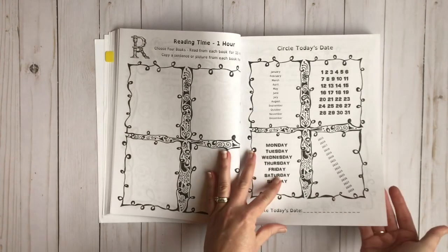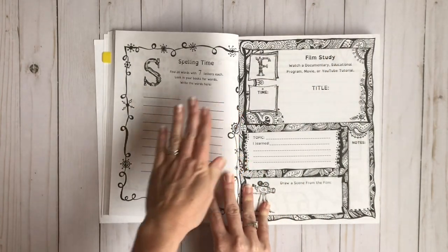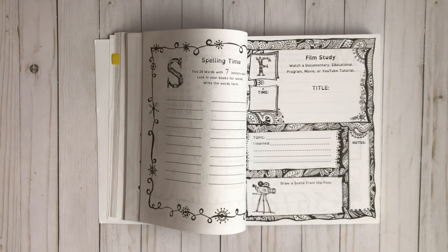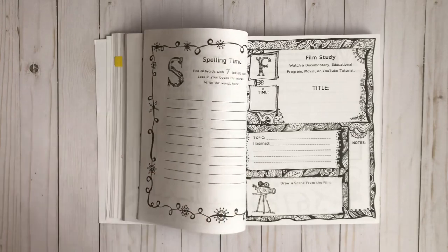Let's look at how it differs a little bit. With this one you have spelling time — they're going to find 20 words with seven letters each. They look in the books they picked and write those words. What I love about this is it's going to give them content-specific words — things they're interested in — and they're going to learn how to spell those words. That's what I really like about that.